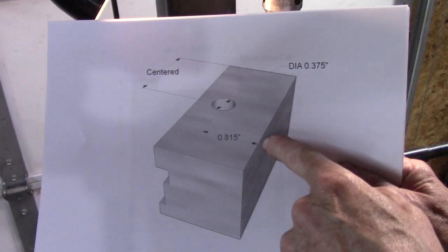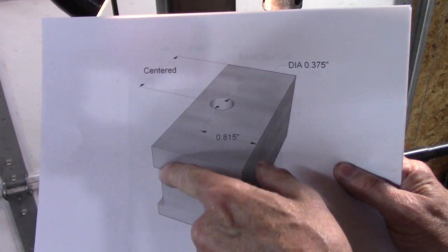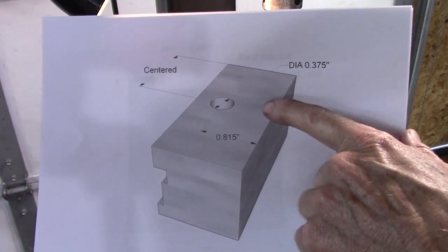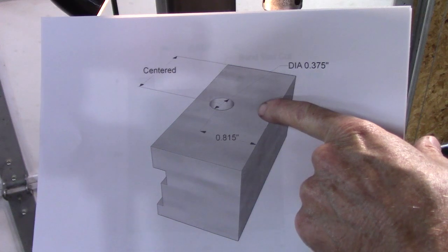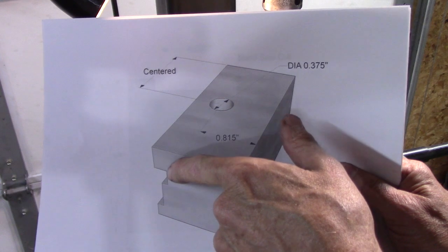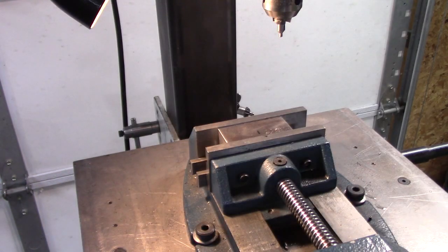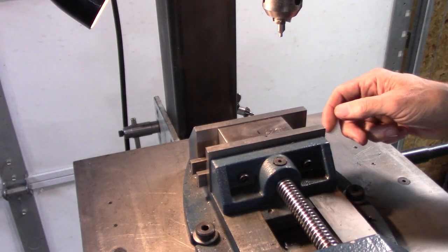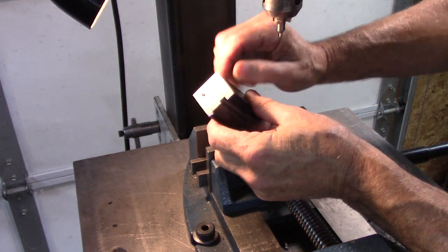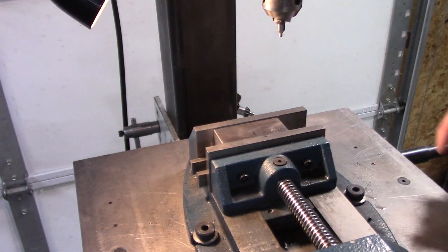The next step is to drill a mounting hole. It needs to be fairly close to where the blade will be mounted so it'll collapse the two halves and clamp the blade. That's 815 thousandths — that'll put the 3/8-inch hole just a little bit shy of the cut right there. I've got this set for 850 thousandths from this side, and I've got the table set that way.